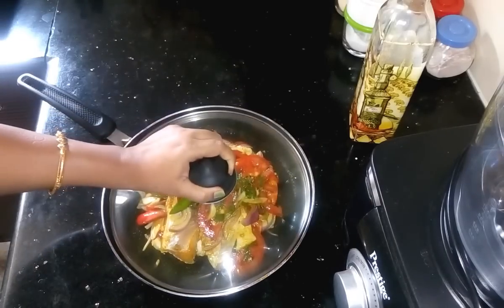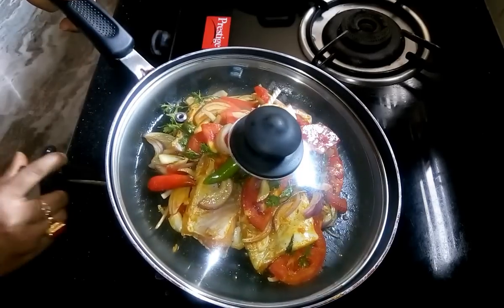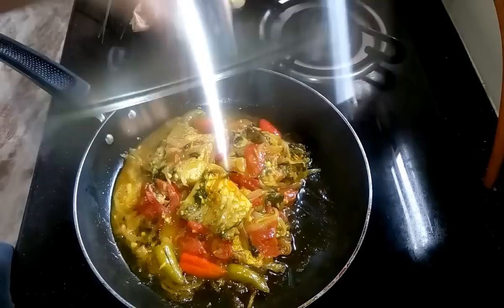Now cover it and put in the gas oven. I am going to cook it for 15 minutes on low flame. After 15 minutes let's check.